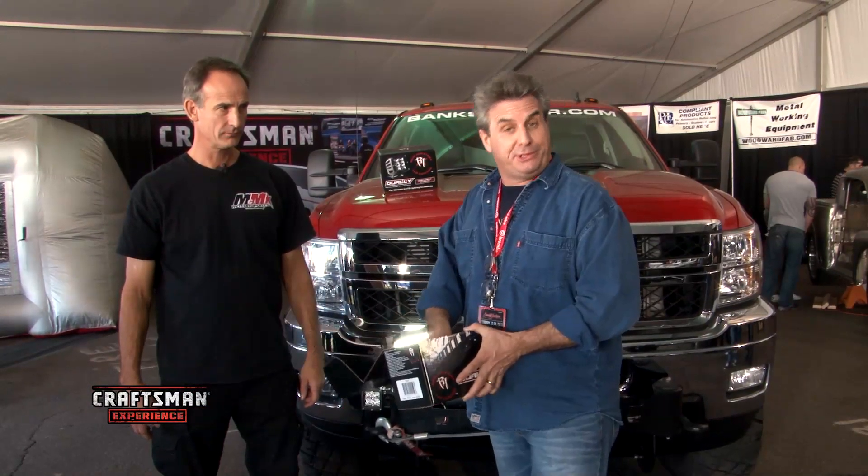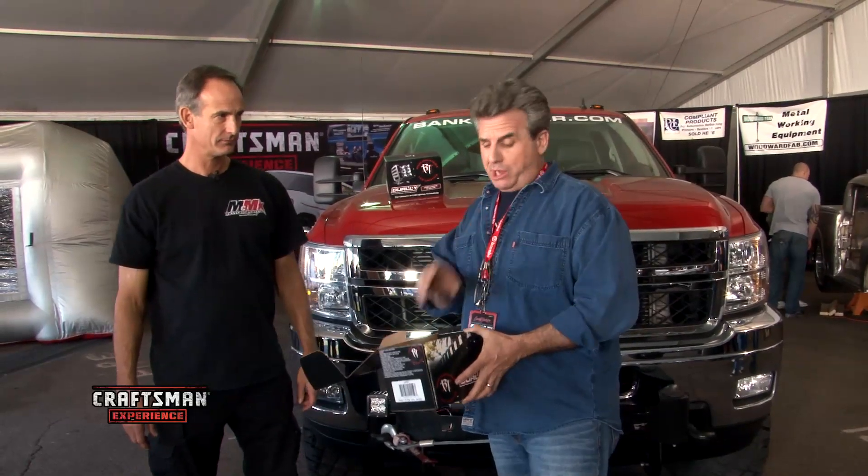Here's a little DIY for you right now. Let's go put these on. So these rigid lights we're gonna put on our Craftsman truck so when we do go off-roading, we can see where we're going.